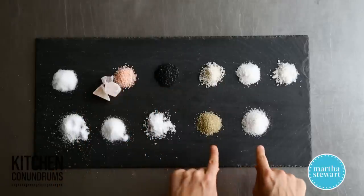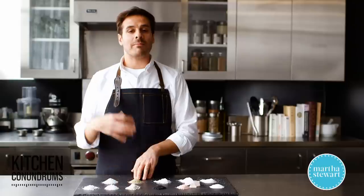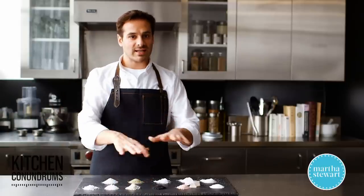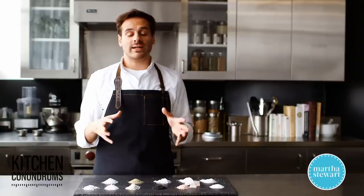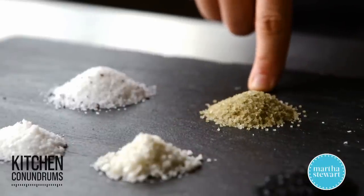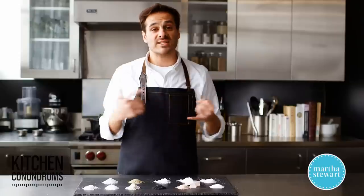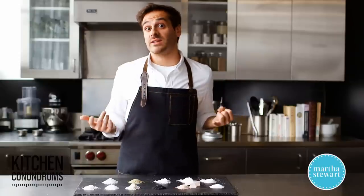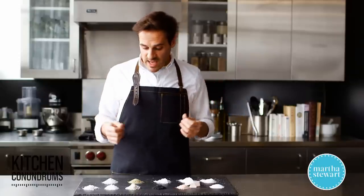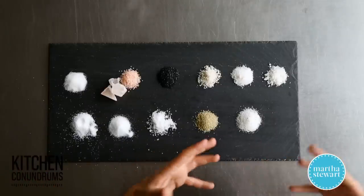Moving on from colored salts, we have flavored salts. There are countless flavored salts — these are combined with other ingredients, not necessarily naturally occurring in the environment in which they're harvested. This is a green tea salt, this is a truffle salt, and most popular in the United States is celery salt, which people typically use in their Bloody Marys. There are lots of different flavored salts out there, and these obviously have much more flavor.